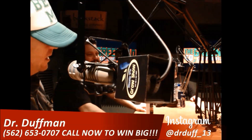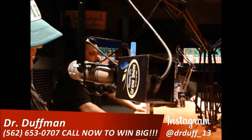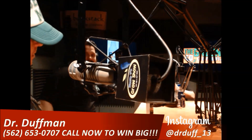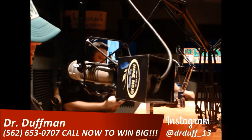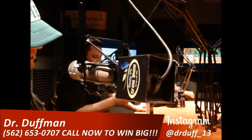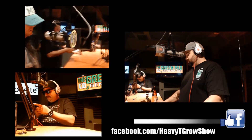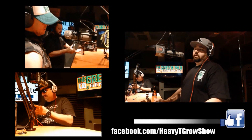Let's go to the phone lines and talk with Junior from Hemet, the next caller on Heavity's Go Show. Junior, what's up? I'm just calling in — I had a question: would clones root quicker in a cloner or the conventional way?